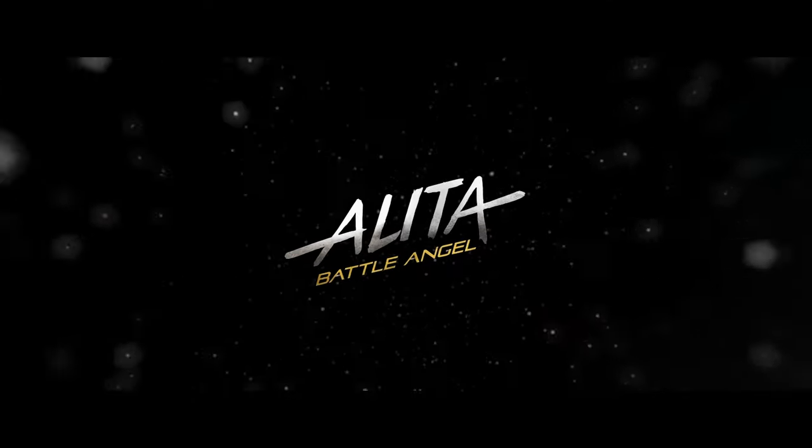In for review, we have Alita Battle Angel on 4K Blu-ray. I'm not here to review the movie itself — I'm just going to share my thoughts on the video and the audio quality.